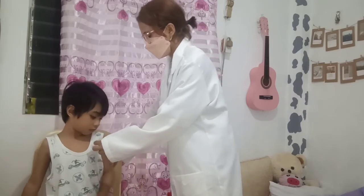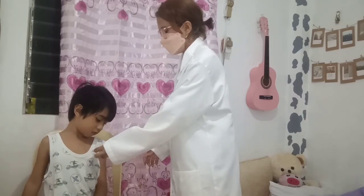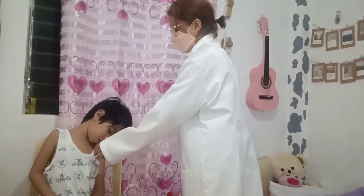Place the probe tip under the arm so that the temperature will be detected. There will be a beeping sound as soon as the thermometer finishes measuring the temperature.